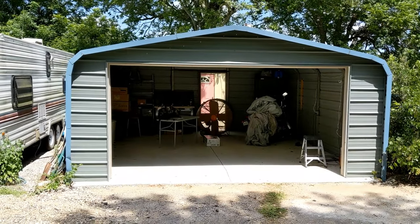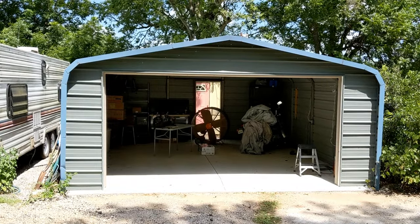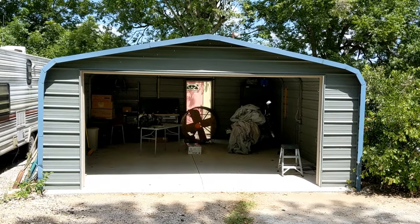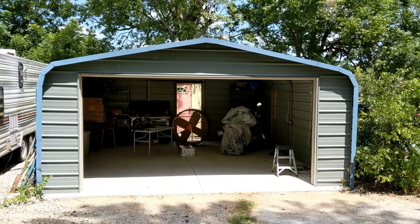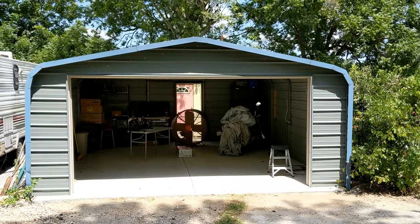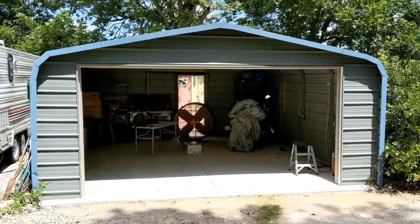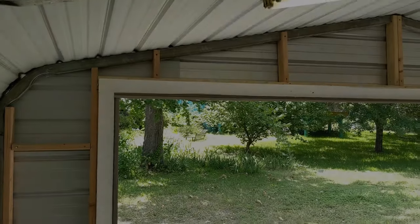Hey everybody, thanks for dropping by. Today we have this carport right here — a general contractor came in and put an end wall on it so we can put a garage door in. It was wide open and the client was having problems with rodents getting in and chewing wires on his motorcycle, which can cost some money. So we're going to eliminate that today — I'm going to put this 14 by 7 in and get him all nice and closed up.